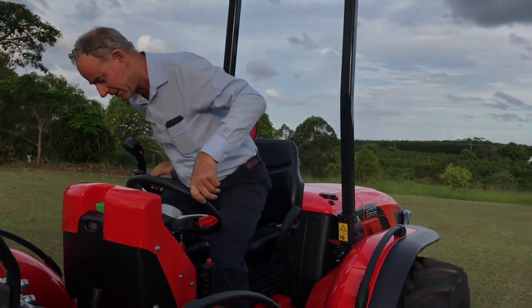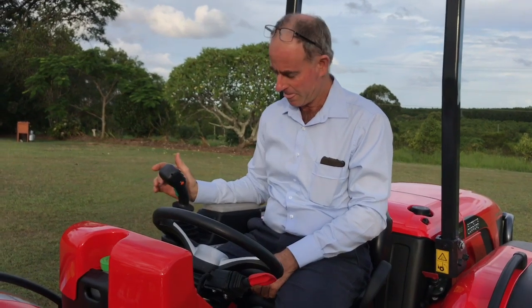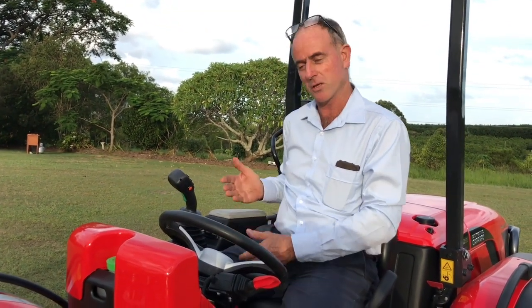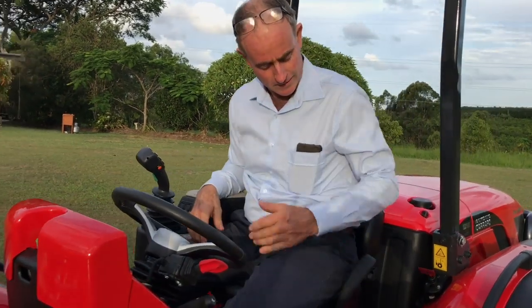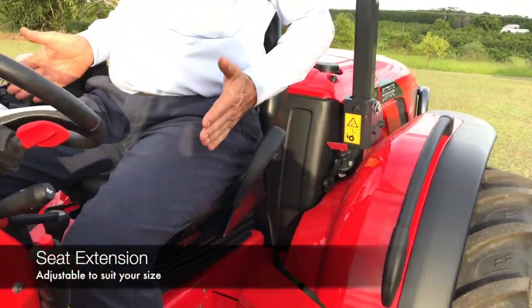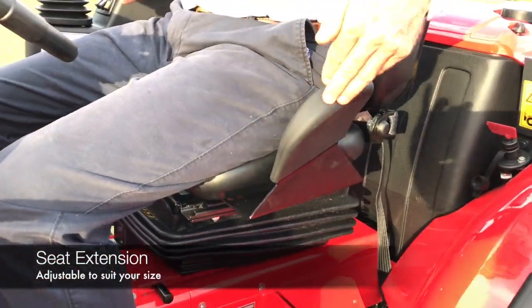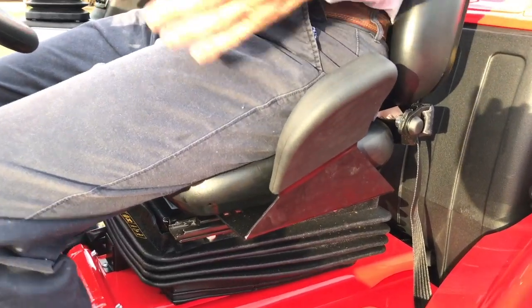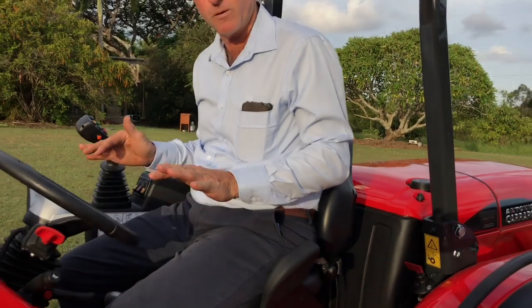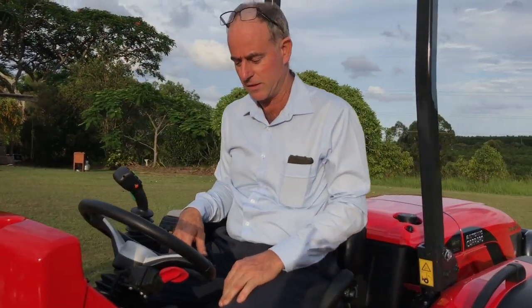Sitting in the tractor you've got the armrest-mounted joystick, which is a Carraro option, and that also has the added bonus that it stops you sliding off your seat in one direction. However there's nothing as standard that stops you coming off the other way, so we provide that as an option. You can adjust the armrest and the seat extension in and out to suit your size, keeping you very comfortable when working on extreme slopes.